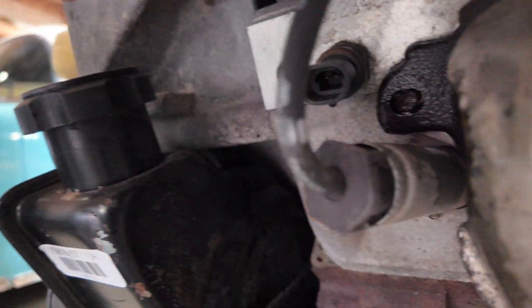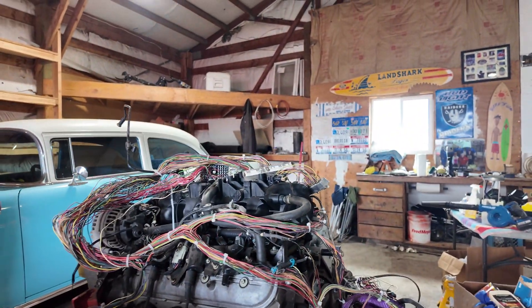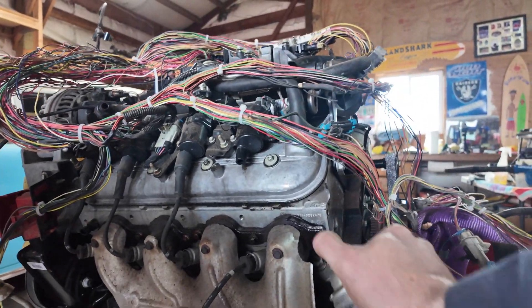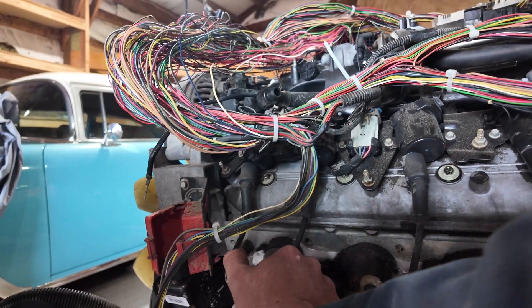We're out here working on the LS — got a couple of broken studs. At some point they either broke and fell off, but we're gonna get this exhaust manifold off first, because if we can't get the studs out we'll need a new head — I'm not gonna have leaking exhaust manifolds. I've got some Free All penetrant, gonna get it all sprayed up to make sure it comes loose. I only want to get these two broken ones. Make sure you stay till the end — I have a great piece of advice to share.